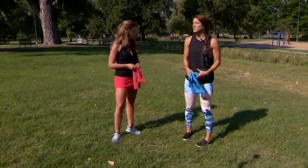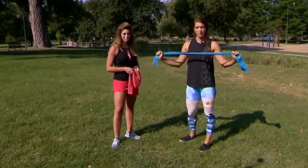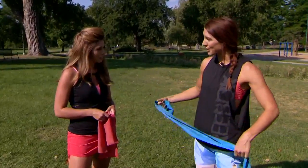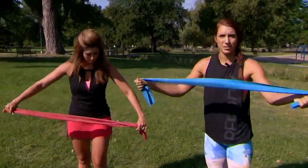A lot of people think if they're not drenched in sweat there's no point in working out. So I'm gonna give you guys some easy band moves that you can do on a road trip, in your backyard, or you can come join us at Walsh Park. These are so great because they pack so easily, and they're so cheap — like two dollars. So go find a pair.